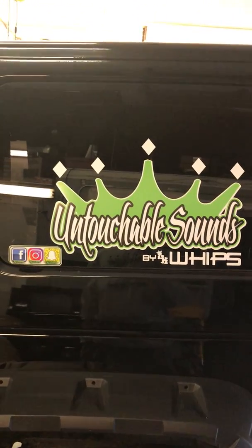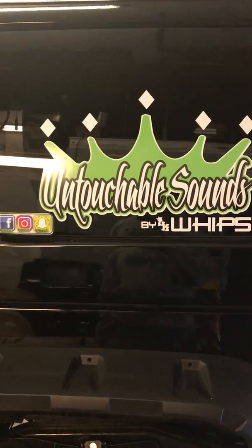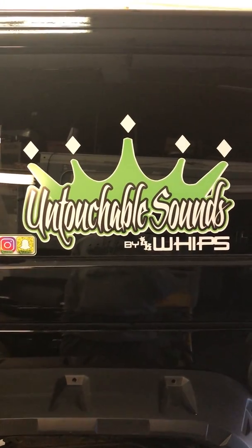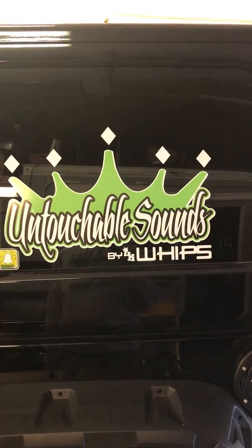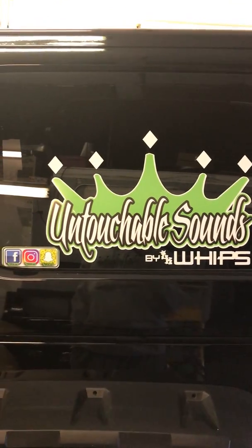What's going on guys? It's your guy Looch from Looch Customs and Untouchable Sounds bringing to you a video today of the 2007 to current Jeep Wrangler Unlimited train horn set from Klein.